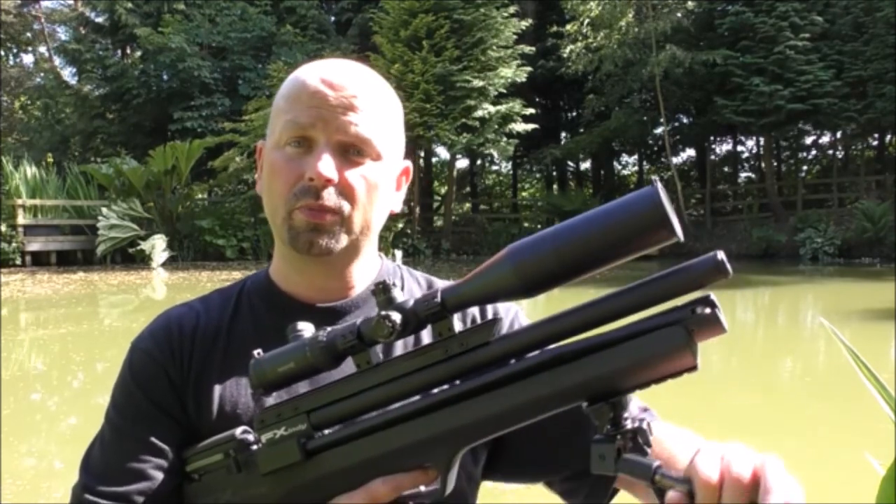If you've liked this, hit the thumbs up and share it wherever you want. Just to reiterate, I'll put the important links to the targets and the target holders in the video description — click 'show more' and all the important stuff will come up. Click on there to find out more, or if you want to buy them, the link goes straight to Amazon.